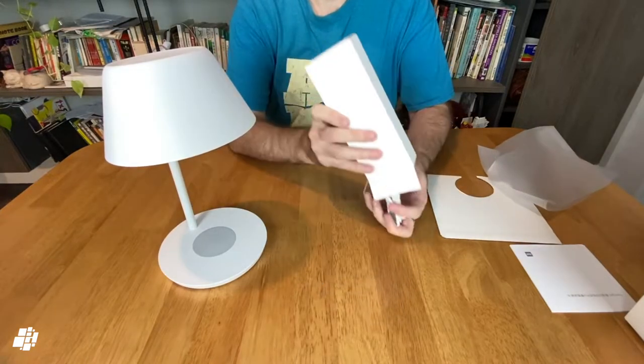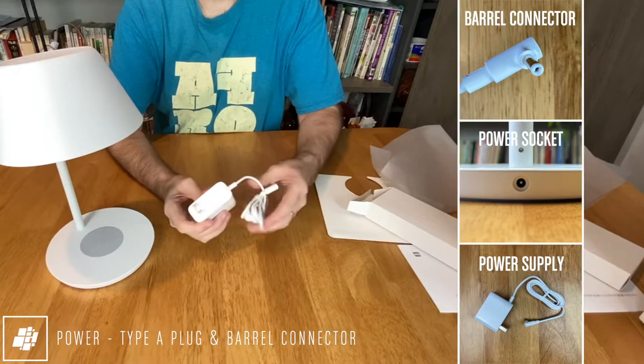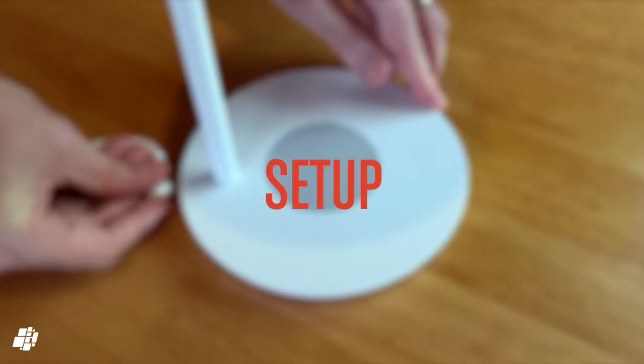Now let's have a look at the power supply. The power supply is suitable for North America as it's a Type A plug with a barrel connector on one end, but can also be used in countries that use 220 to 240 volts.